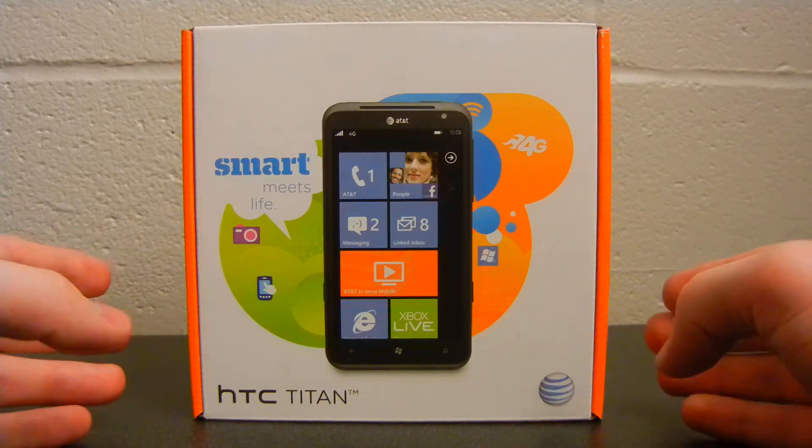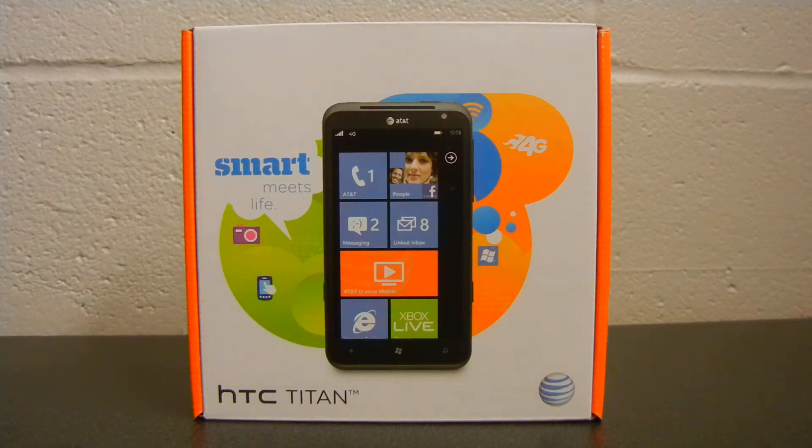Hey everybody out there in YouTube land. This is Chris Bundy with an unboxing video for you of the HTC Titan for the AT&T Network.